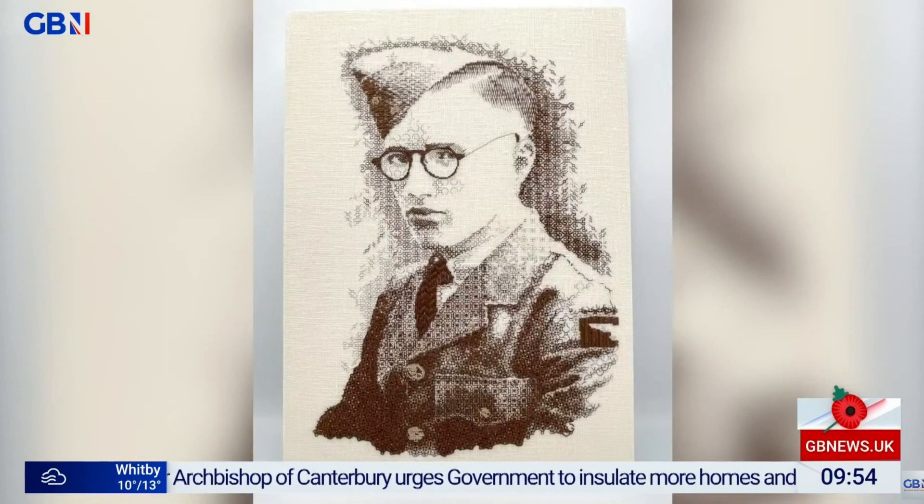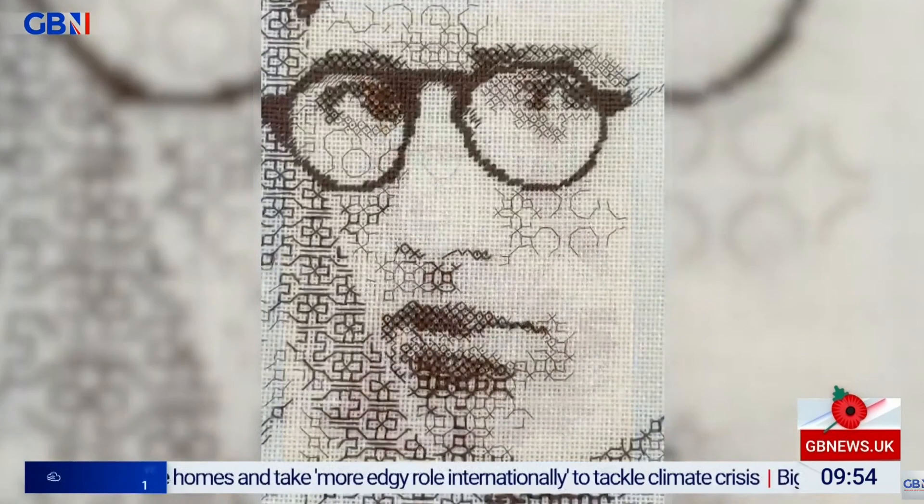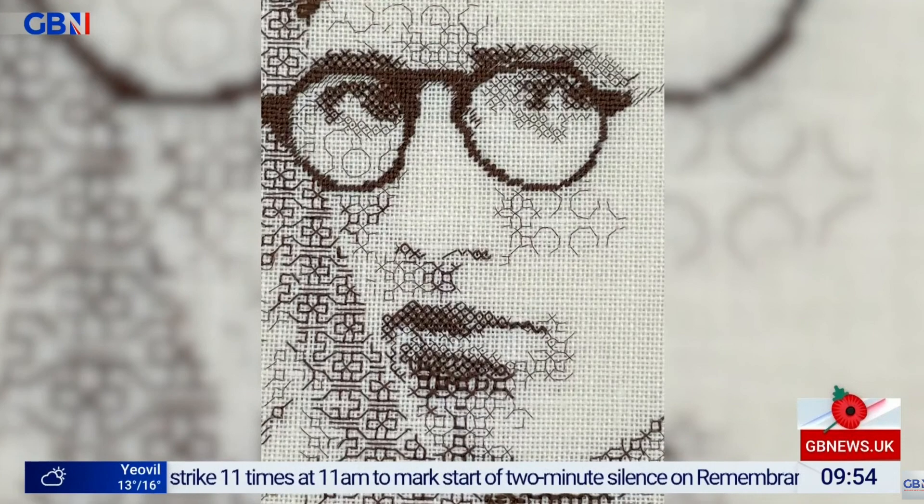This is an embroidered portrait — oh, it's incredible work — of Kate's father, Edward Ted Pankhurst, in his World War II RAF uniform. And that technique's called black work. It's very clever. The sepia of the original photo using cream linen and dark brown threads. Love it. Beautiful work, and beautiful that you've been able to share those thoughts.